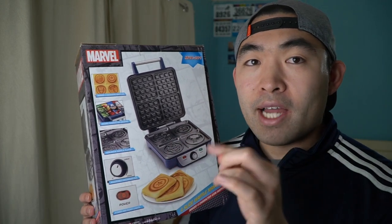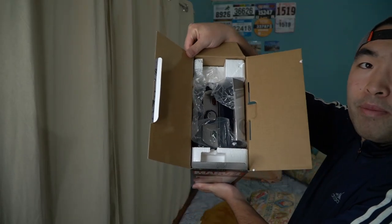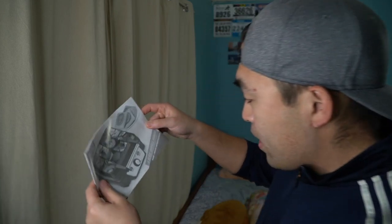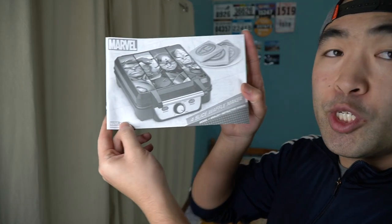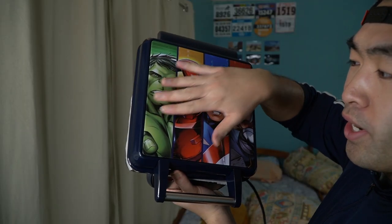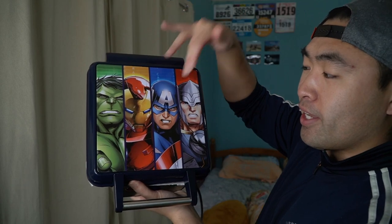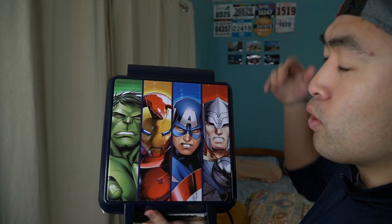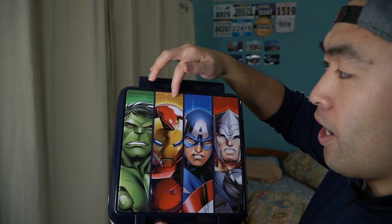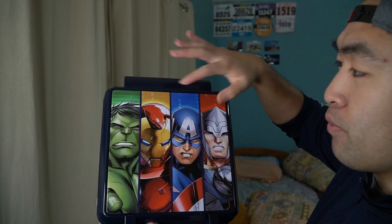Now let's open it up and show you what the product looks like and what comes in the package. When you first open it, they provide a little instruction guide to teach you how to use and maintain it. You get all four iconic characters: Hulk, Iron Man, Captain America, and Thor. If you look carefully on the top part, it actually says each character's name.